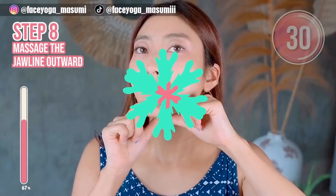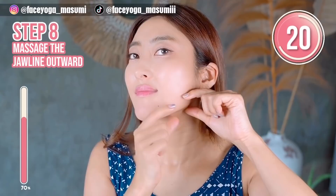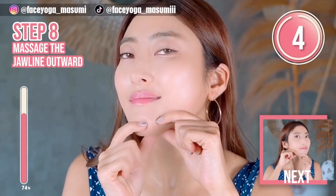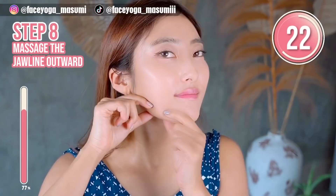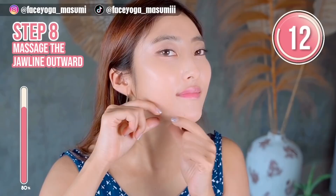Using both thumb and index finger, massage your jaw area outward toward the ears. Repeat this movement. Please massage in a shaking motion. If you want to get a beautiful jawline, please do this. Now let's do the same on the other side. Enjoy, everyone. Glove your jaw area and massage it in a shaking motion with your thumb and index fingers.